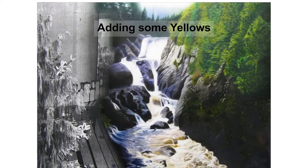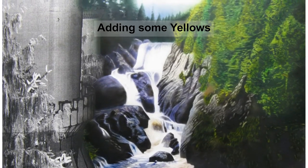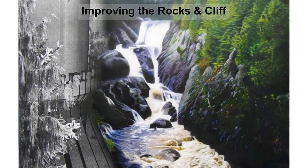Then filling in the white details with yellow. Finally, refining the rocks and the cliff with details and color.